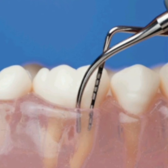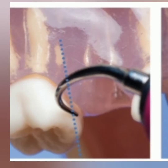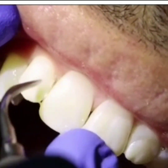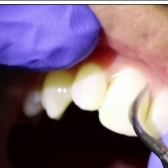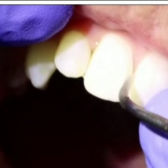Root planing smoothens the tooth root and helps the gum to reattach to the tooth. We have the ultrasonic method and the hand scaling method. For the ultrasonic method, angulation of the active area of the ultrasonic tip to the tooth surface is 0 to 15 degrees, as compared to manual instrumentation which is 45 to 90 degrees angulation.